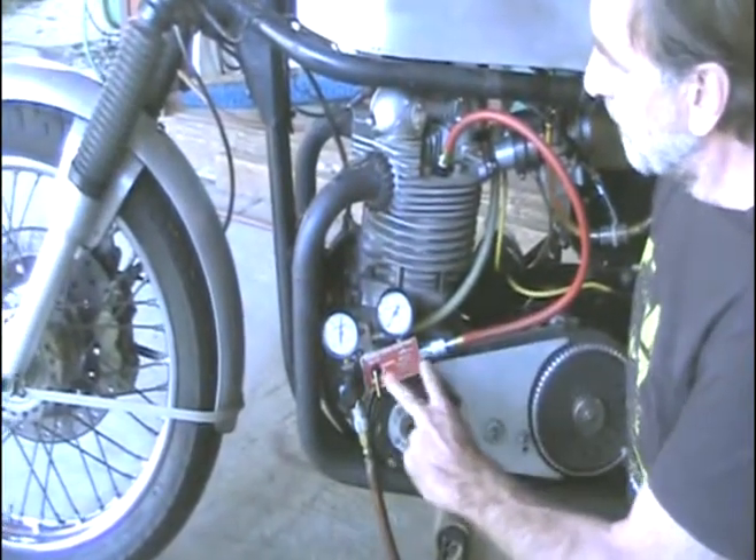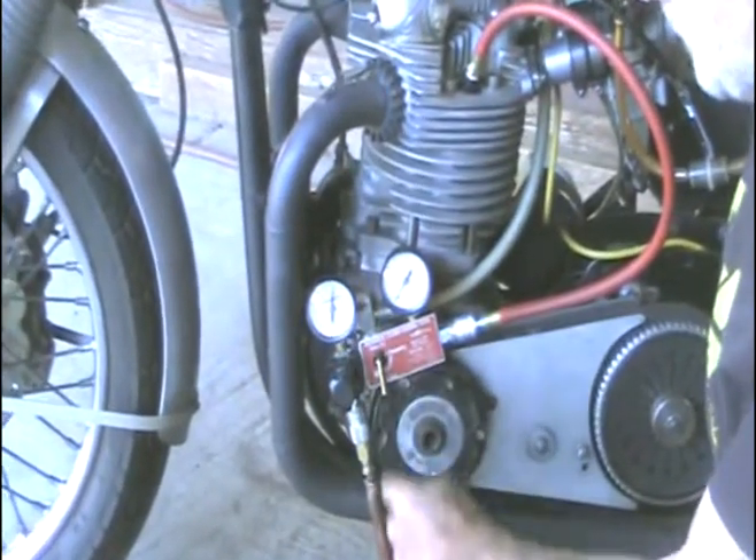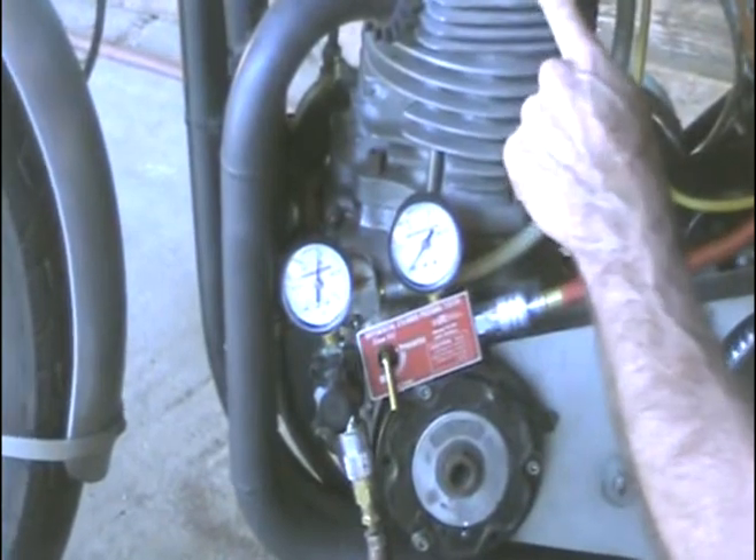We're going to do a leak down test. This is an aircraft spruce leak down tester. It's got 50 pounds of pressure going in, another line goes into the cylinder. It's at top dead center.